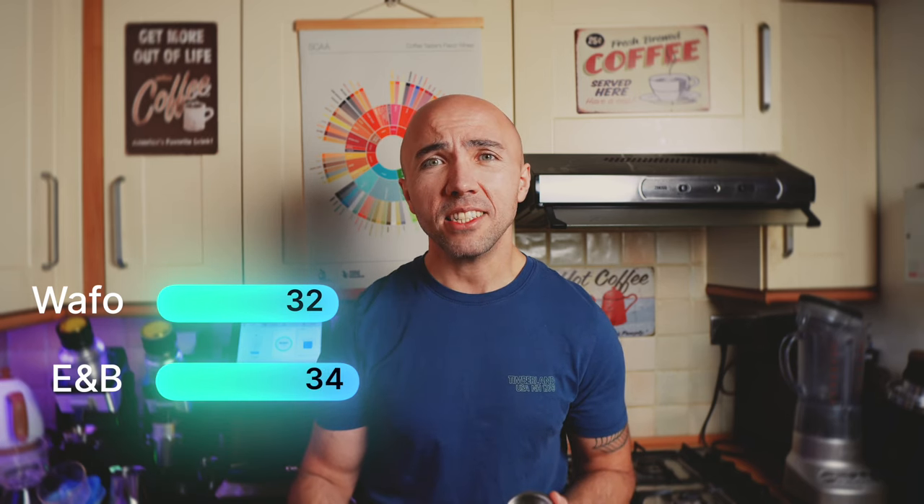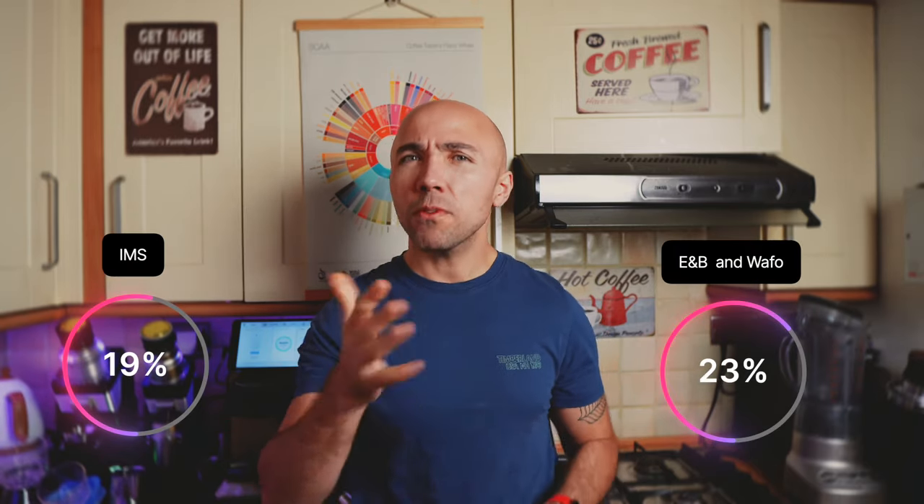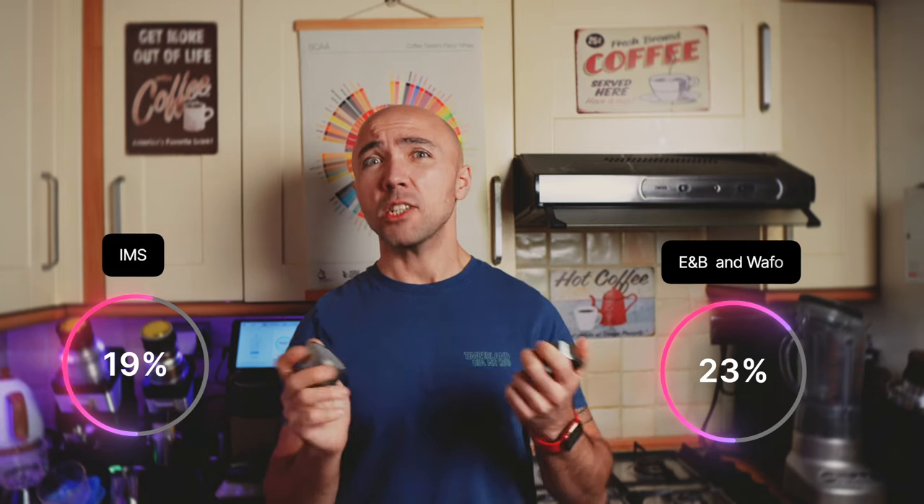Where does this all-in-one filter basket stand? It reminds me more of the Wafo than the regular IMS. Using the same grind settings for an average espresso shot: Wafo took 32 seconds, the all-in-one took 34 seconds, and the regular IMS basket took 47 seconds. When dialed to the same extraction time, the regular IMS filter basket has muted flavor notes — you get more body but lose most of the fruitiness, though nice chocolatiness. Those two other baskets are on a different level. Testing with my refractometer: the regular filter basket gave me around 19% extraction, while both the Wafo and the all-in-one gave me around 23% — much, much more.